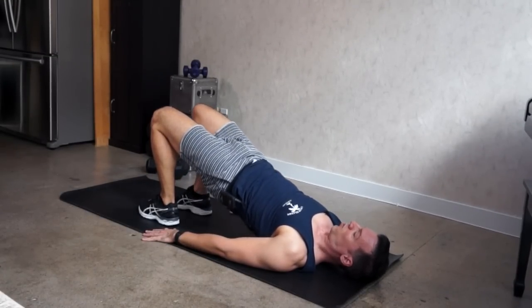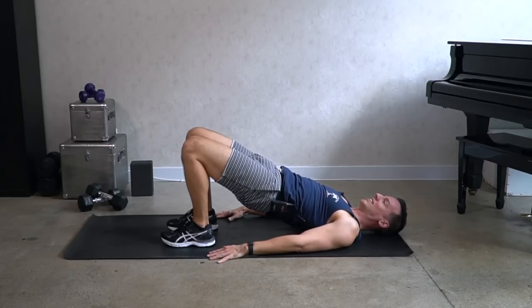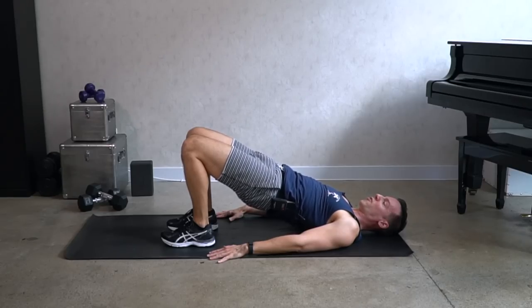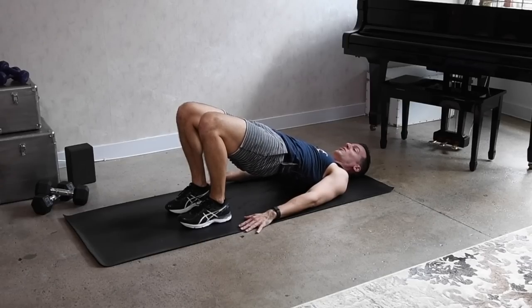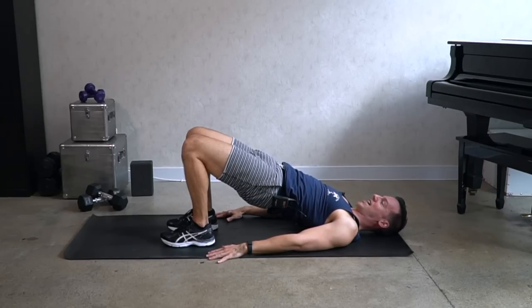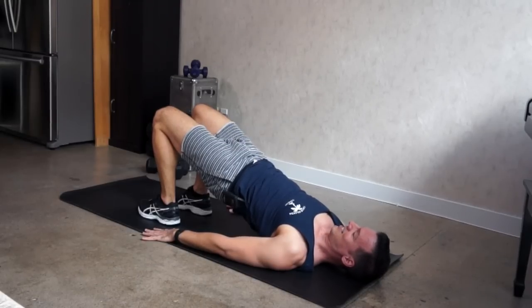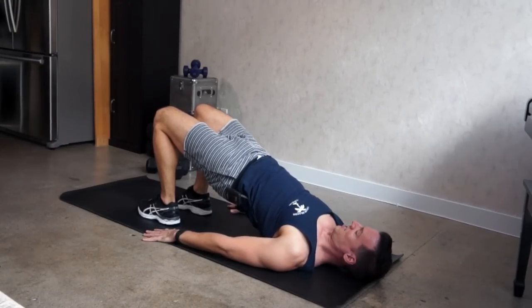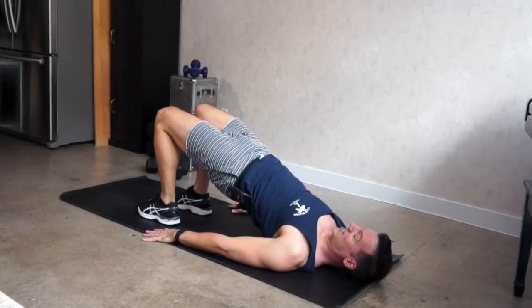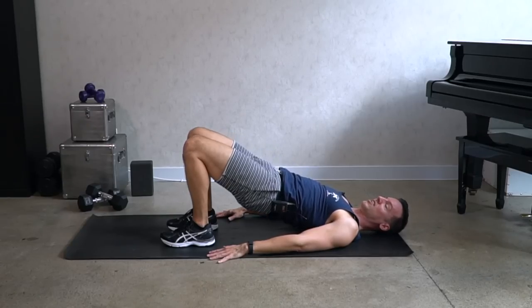Now lift the hips up high and hold — pulse. With each pulse we're trying to get a little bit higher. Keep the knees and toes pointed forward, try not to let the legs turn out. Let's hold the glutes — hold the hips as high as you possibly can. Keep squeezing. Push into the floor, lift a little higher. Four, three, two, and one. Good, relax.